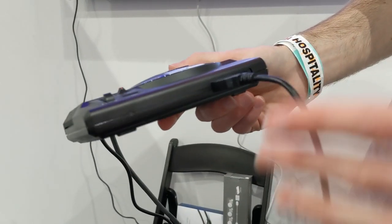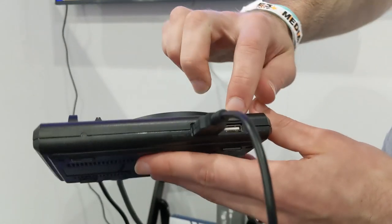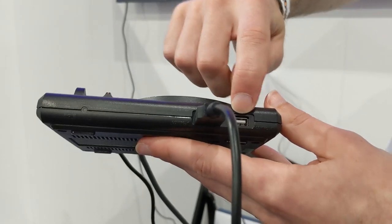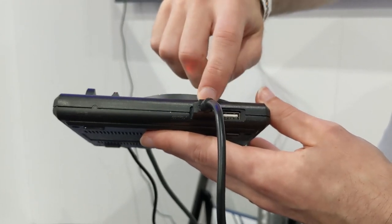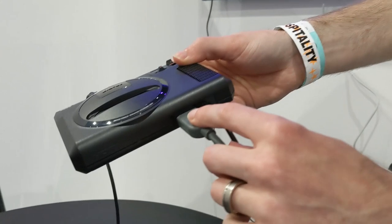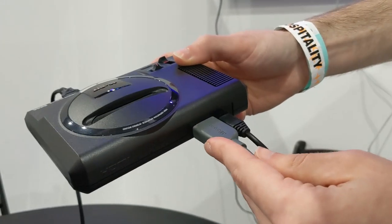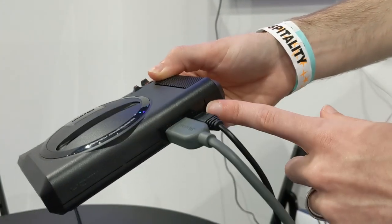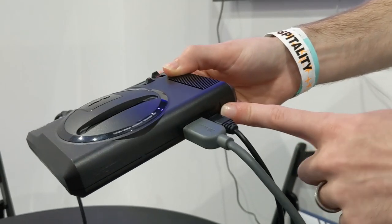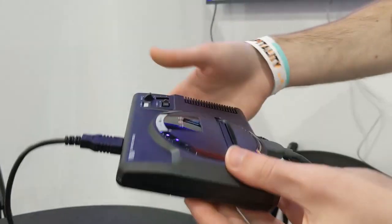The main difference to note compared to the original console is of course we're using USB-A ports for the controllers, which is nice and easy. Then on the back we've got an HDMI port instead of an old format, and for power a micro USB port. That's the main console itself.